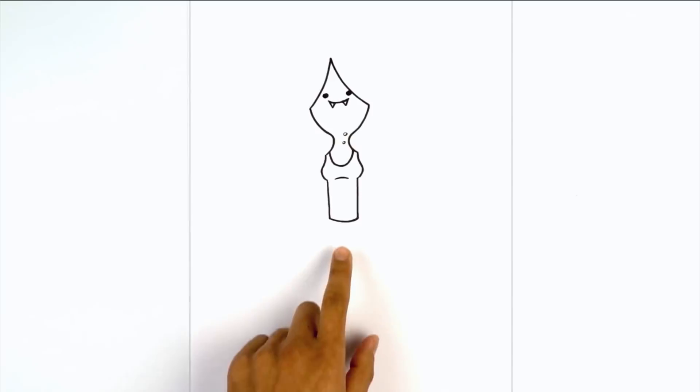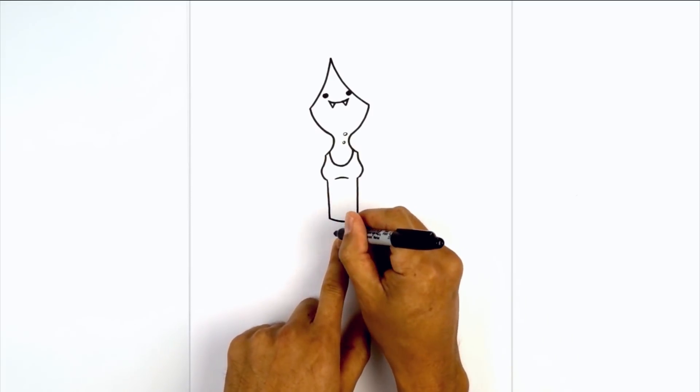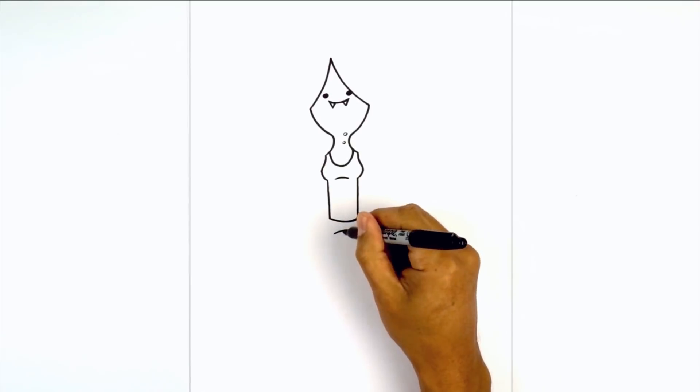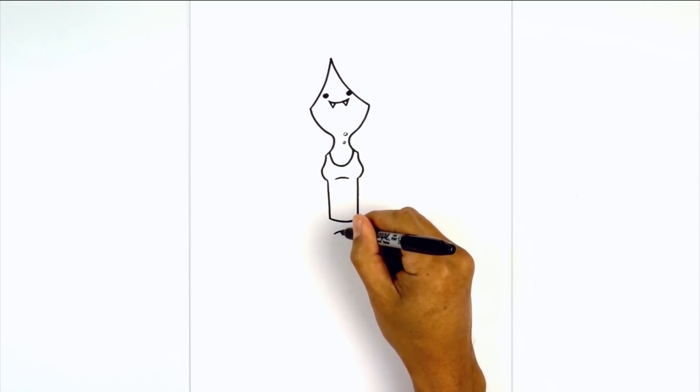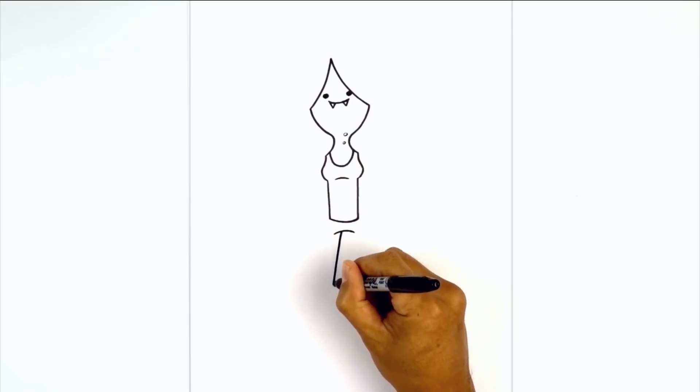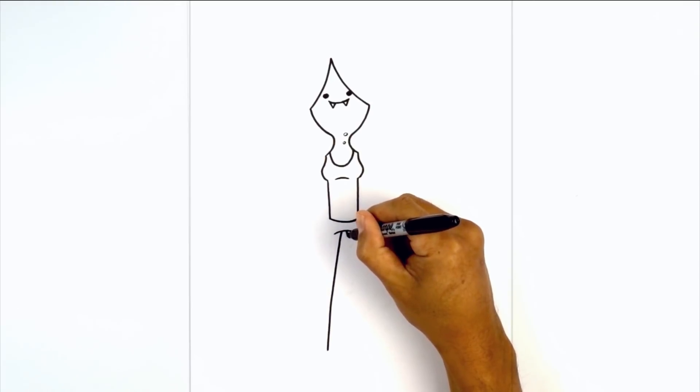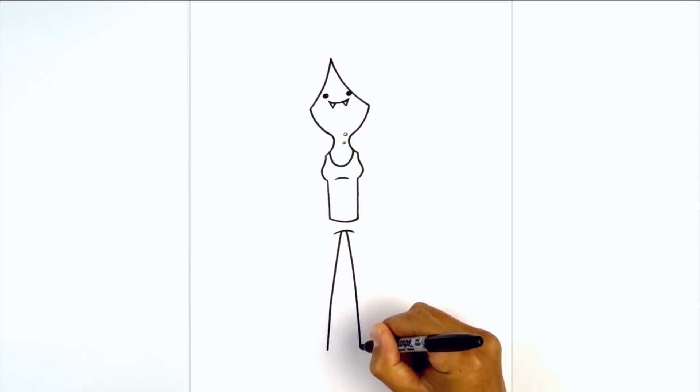Let's continue working down the legs. From the waist we're going to step down and draw a curve from left to right going up and then down. Now let's draw the inside of the leg — in the center we're going to leave a gap. We're going to curve out on the left side and then down towards the heel, then step over towards the right, curve out and then down towards the right heel.